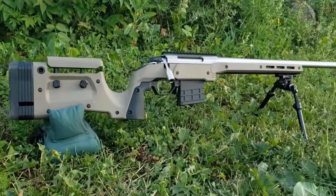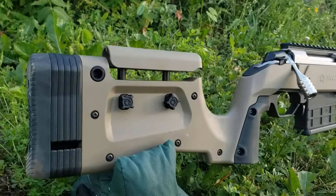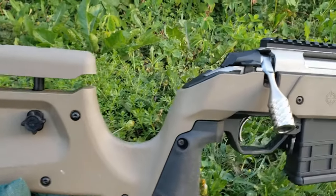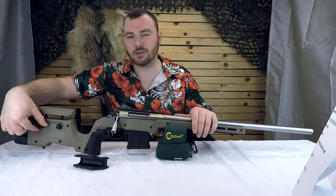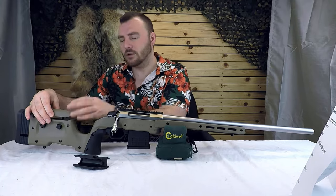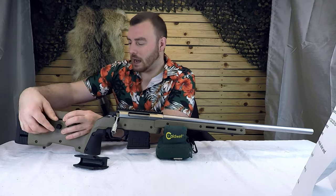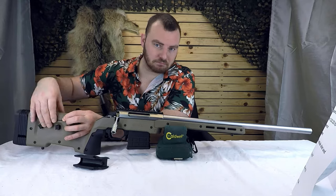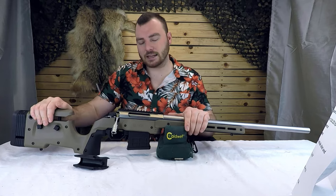The obvious features include length of pull adjustment and adjustable comb height. The length of pull is adjustable between 13 and a quarter and 15 inches, which is more than long enough for people with extremely long arms. The adjustable comb height is really nice because on the Oryx they had Allen keys you had to loosen and tighten. On this one they put little knobs that you just loosen and tighten — much quicker and much easier. I think that's a nice addition.